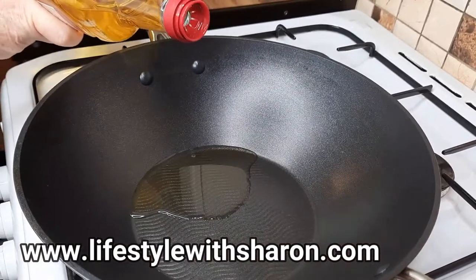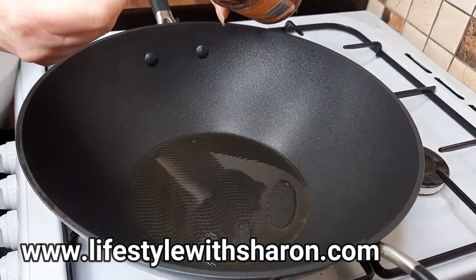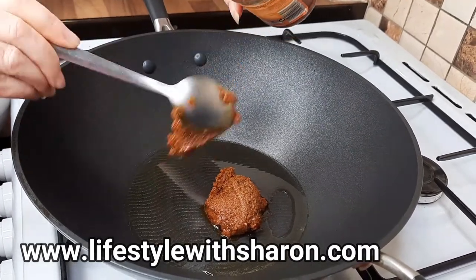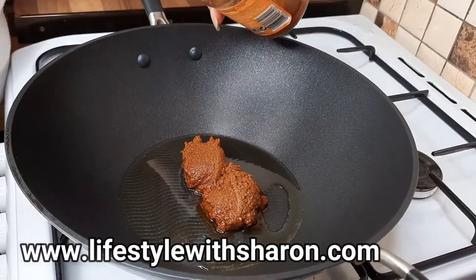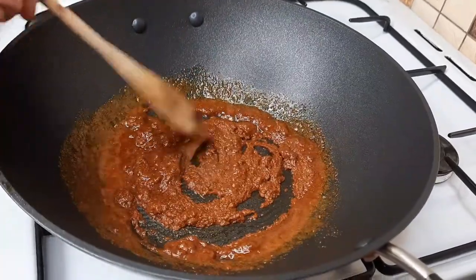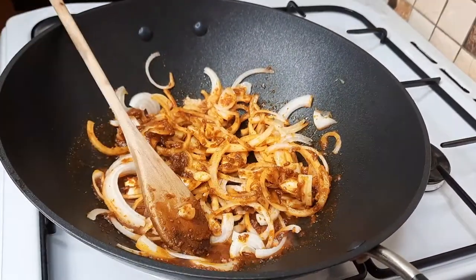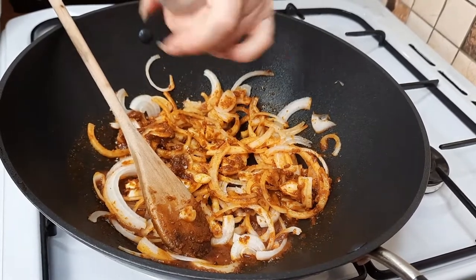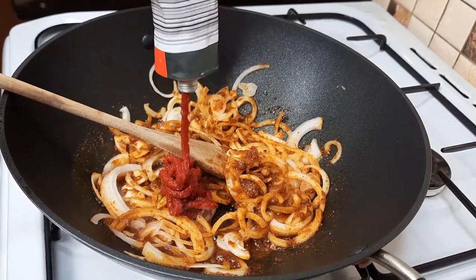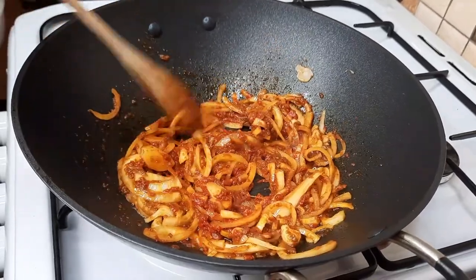Into a hot wok or a deep frying pan, add a little bit of oil. Into your hot oil, add two tablespoons of curry paste — it doesn't matter what type, whatever one you want to use. I've got chicken tikka here but you can use whichever one. Give that a mix into the olive oil, then add your onions, a bit of salt, and about two tablespoons of tomato puree. Let this cook for about two or three minutes.